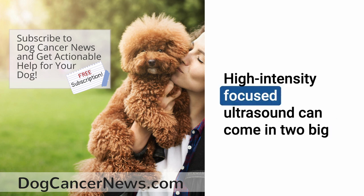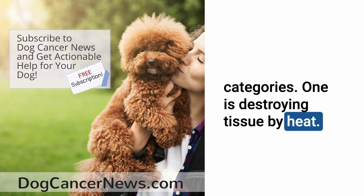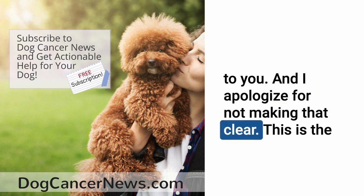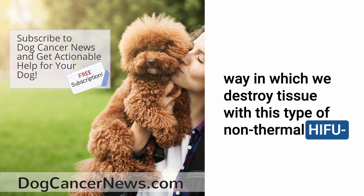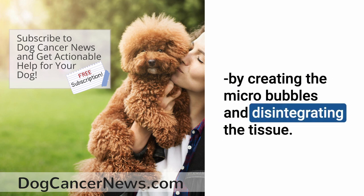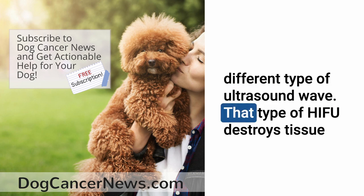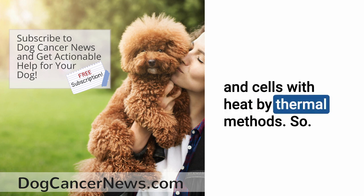High-intensity focused ultrasound comes in two big categories. One destroys tissue by heat — thermal HIFU. The other is the non-thermal kind, which is what I've been describing, where we destroy tissue by creating micro-bubbles that mechanically disintegrate it. The thermal type uses a different wavelength to destroy cells with heat. This is the non-thermal, non-heat version — histotripsy.